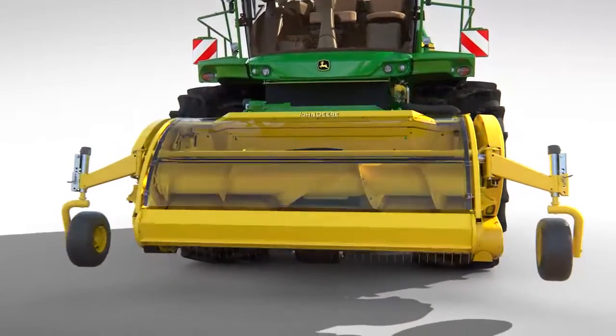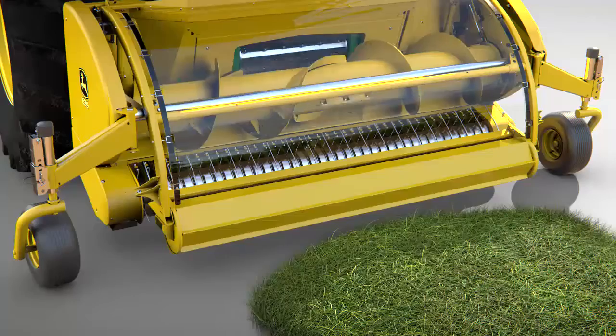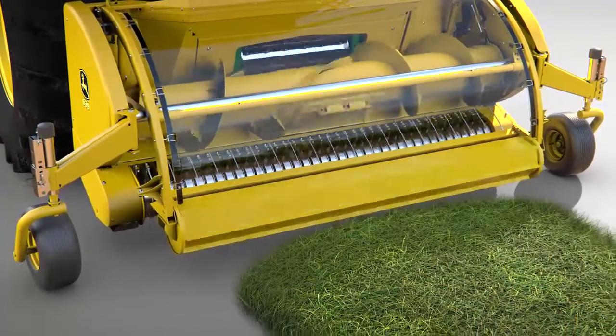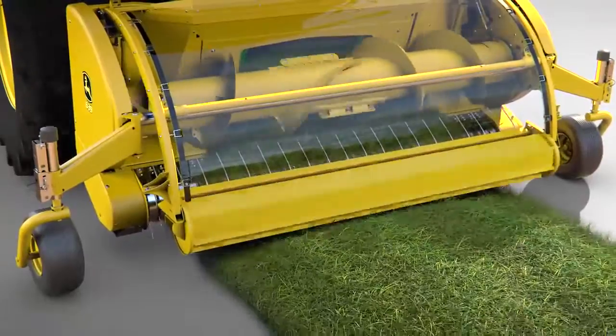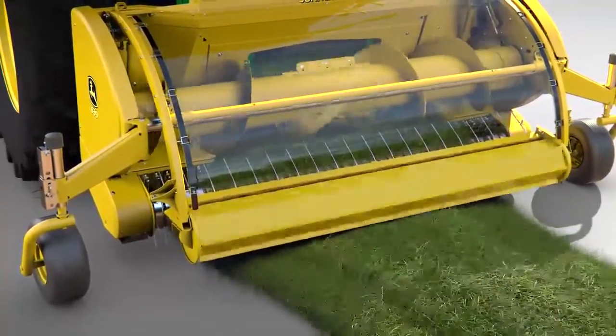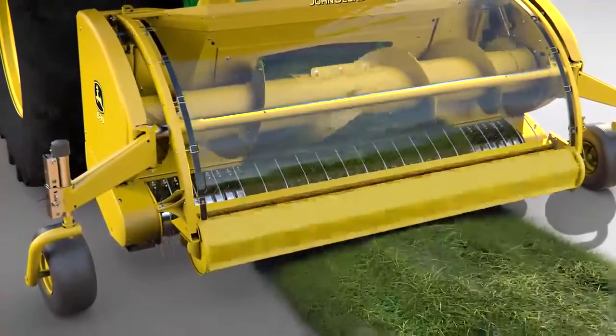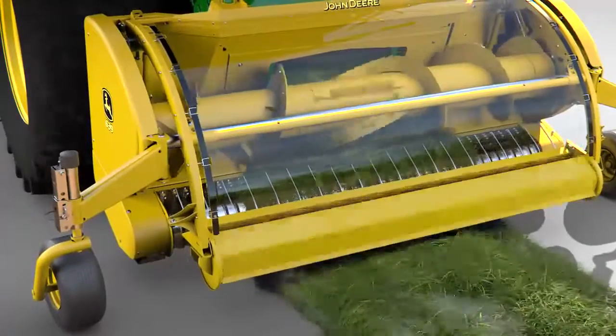The all-new pick-up features a heavy-duty auger and drive chains for improved reliability. An optional variable dual header drive adjusts the pick-up tines independently of the auger. This is particularly useful when harvesting light windrows. As the ground speed increases, the pick-up tines automatically speed up, so no crop is left on the ground.